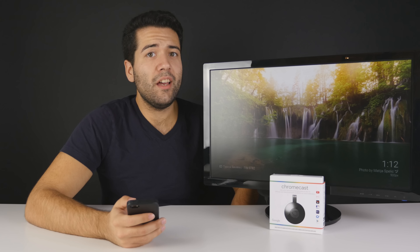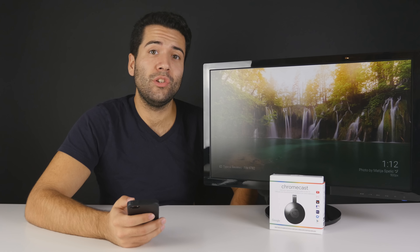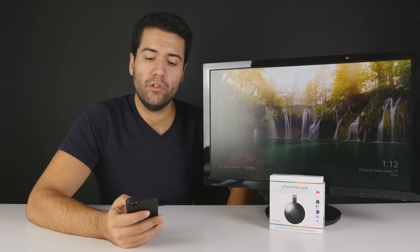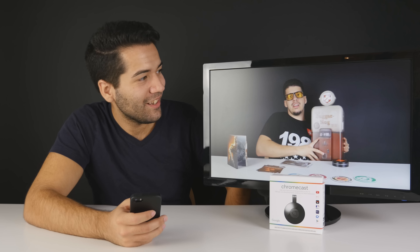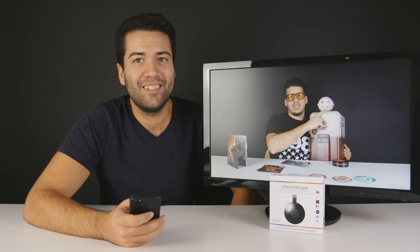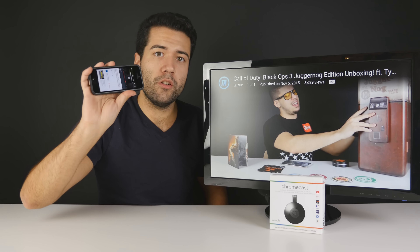Once you have everything set up you can start casting content to it. For example, I'm just going to go on YouTube, pick a random video, and cast content just like this one. Your phone, tablet, or computer will act just like a remote for this device, so you can pause directly from it, continue playing from where you left off — all controlled by your device.